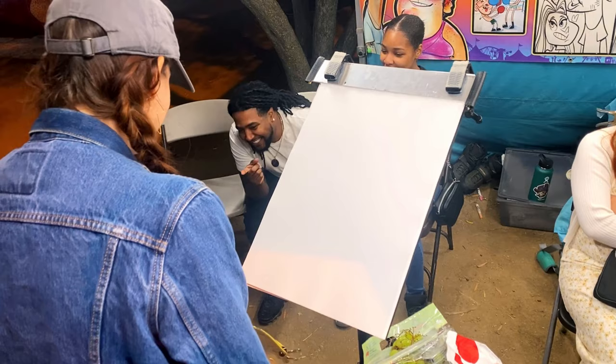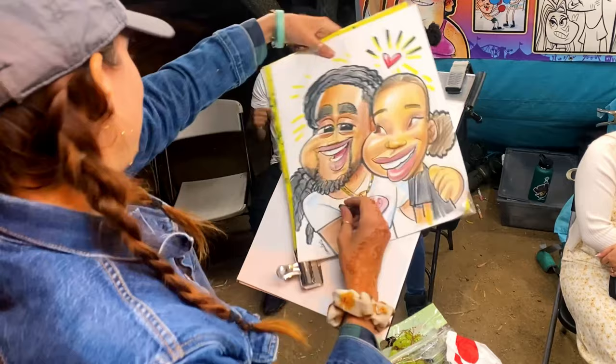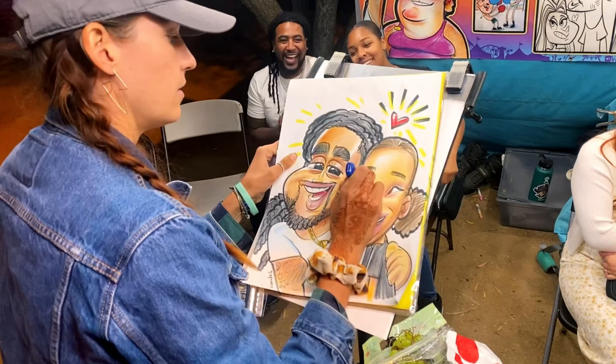Oh my god — I forgot his tattoos! And now I'm using my Posca whiteout pen to add a little highlights in their eyes. Thanks for watching — subscribe!